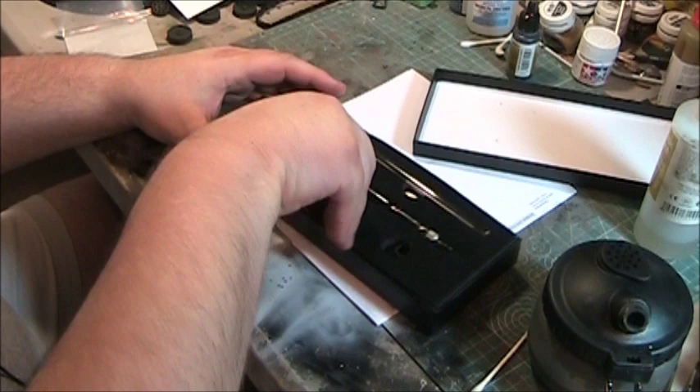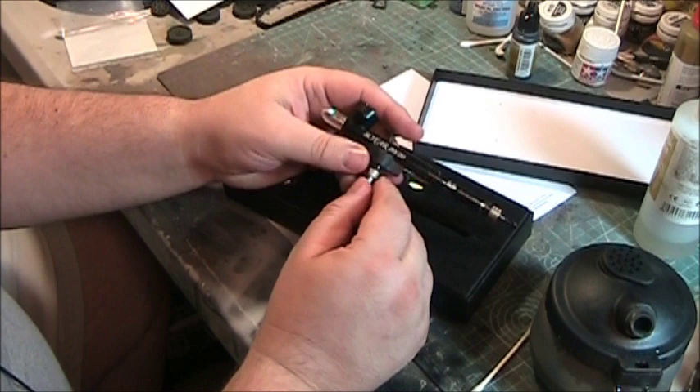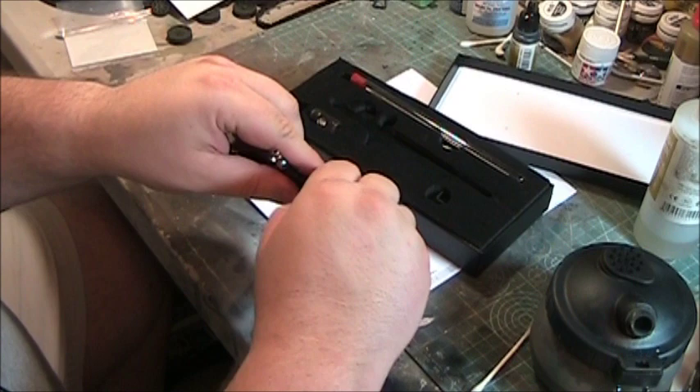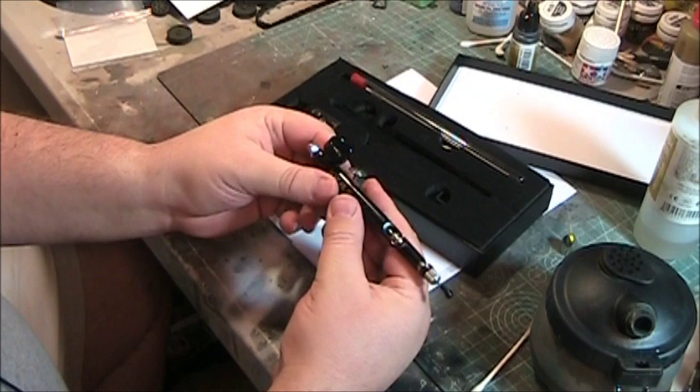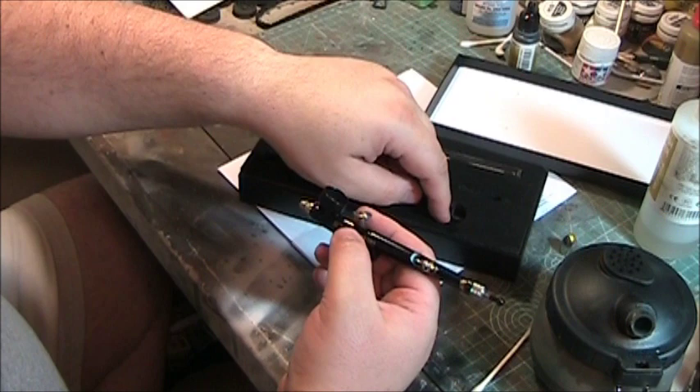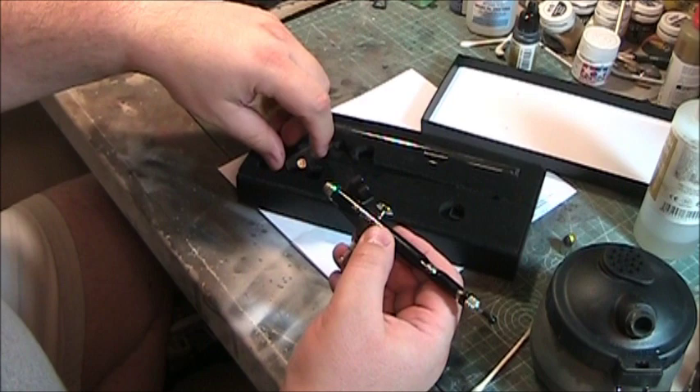Instead of being shiny chrome like most airbrushes, it is anodized black aluminum but does have a nice weight to it. It's fairly light but not real heavy. I do like the machined aluminum cap — it slides right off. It did come with a number of accessories: a spare needle, a wrench for removing the nozzle up front, a small Allen wrench for making adjustments, and a crown cap for super fine detail work.